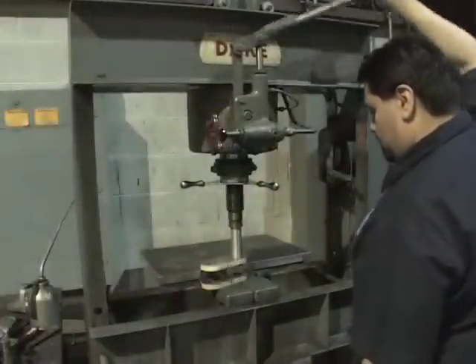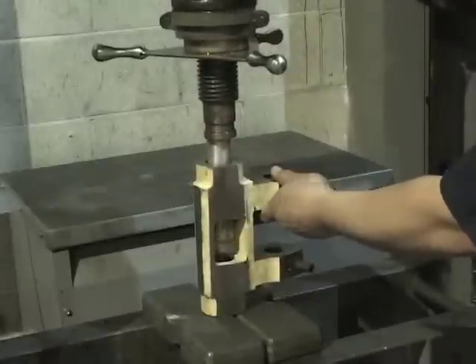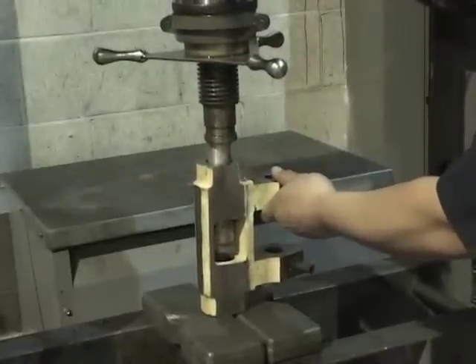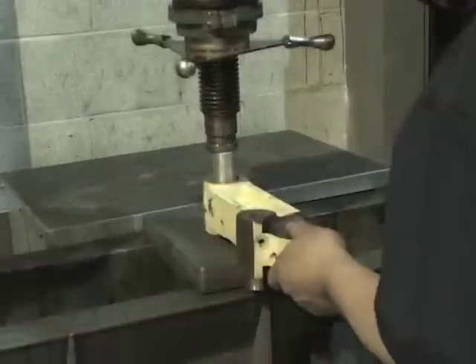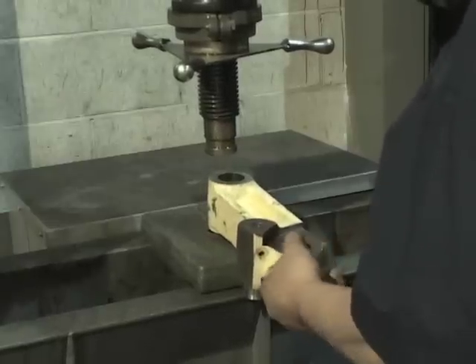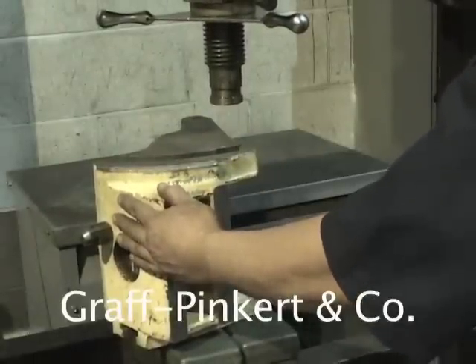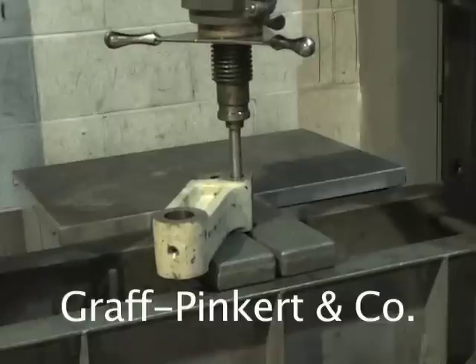Then remove all bushes from the castings using a hydraulic press. And remove the pins and rollers.